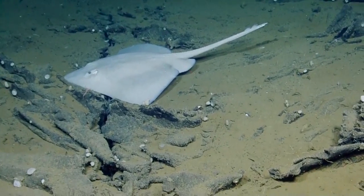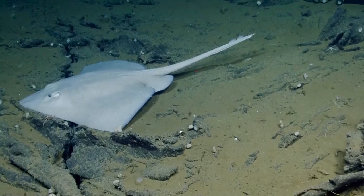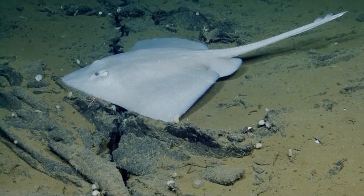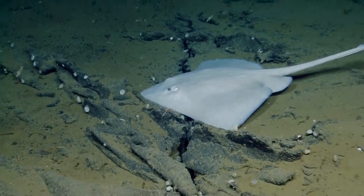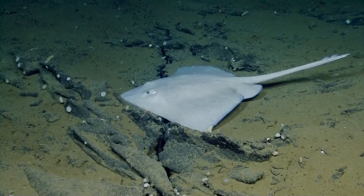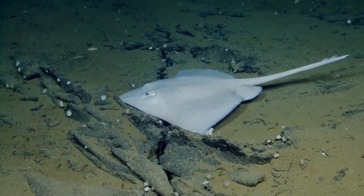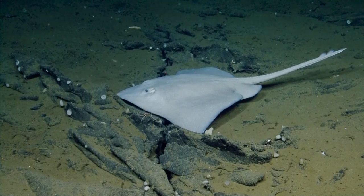Do you have a sense of what type of skate these are? Well, I'm going back and forth between a few in the field guide. I think the most whitish one that we have for Endeavor is the Batiraja abisicola — a deep sea skate.